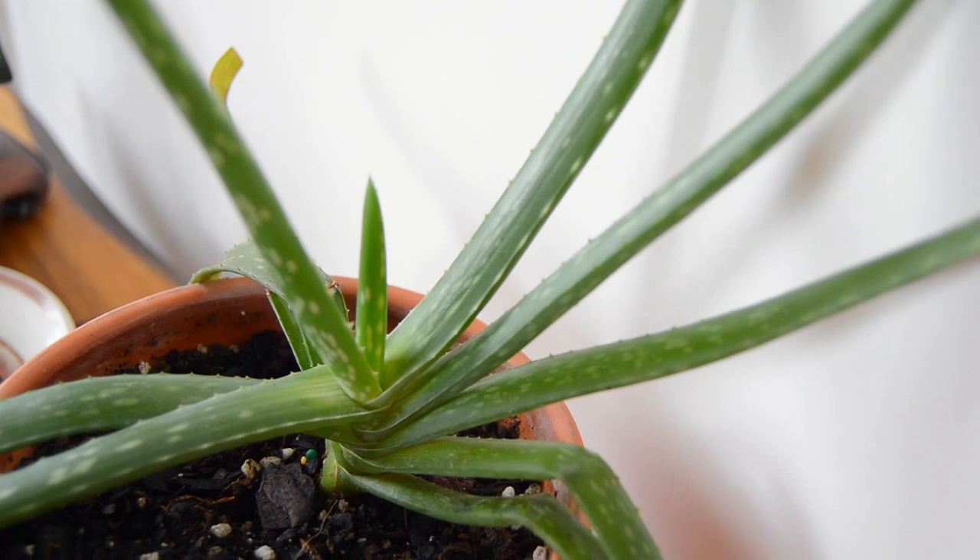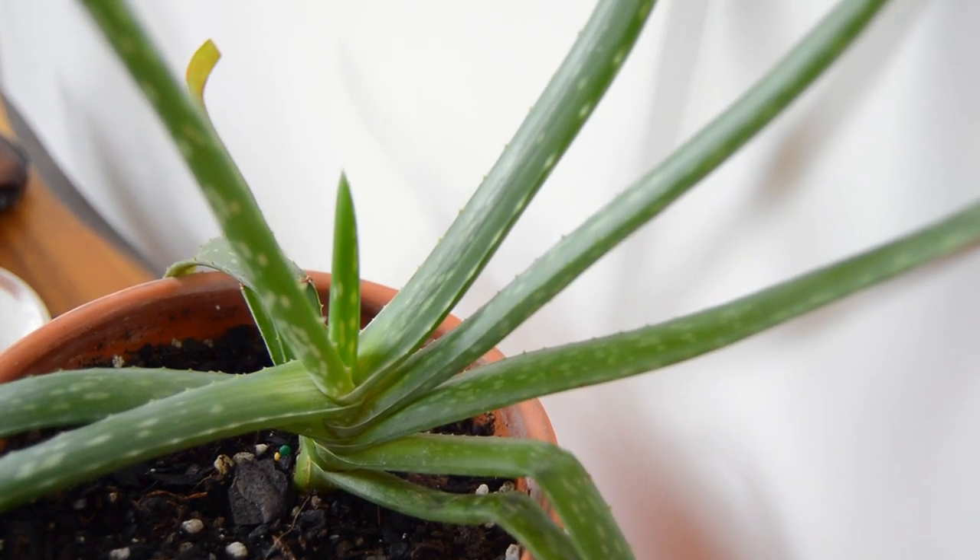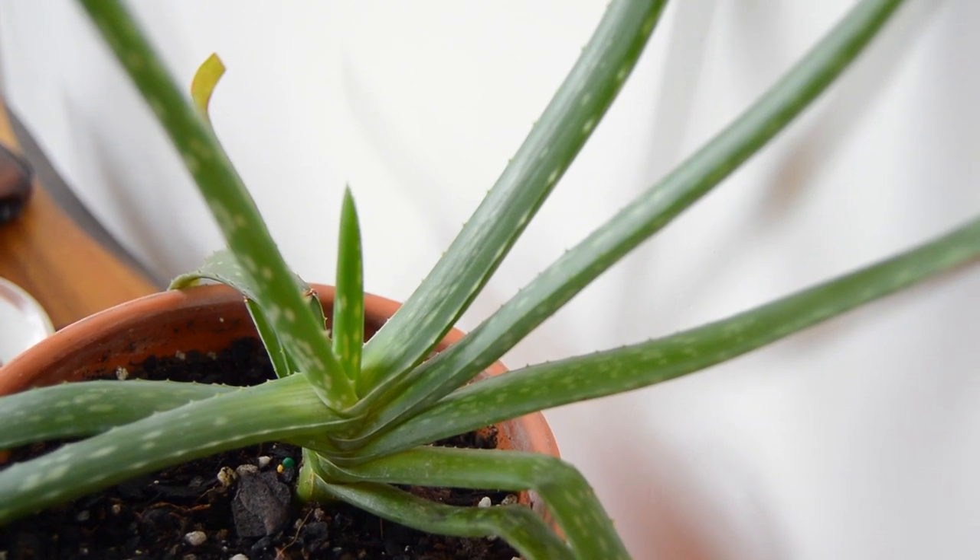Next is my aloe — an aloe barbadensis, the standard type. His name is Raphael, making his full name Raphael Barbadensis, similar to the ADA on SVU named Rafael Barba. This is one of my oldest plants. Everyone says aloes are easy, but honestly I don't think they are — they can be quite finicky. It took me a long time to figure out how he likes to be watered. That really thorough method followed by letting it dry out works well, and he likes a lot of sun. His leaves are thick and squishy now and he's starting to have spikes again, so he's made a lot of progress.